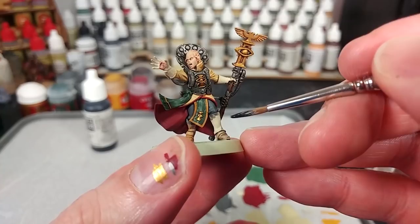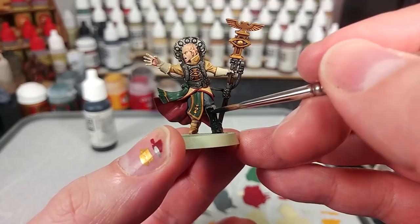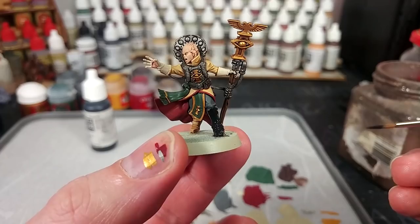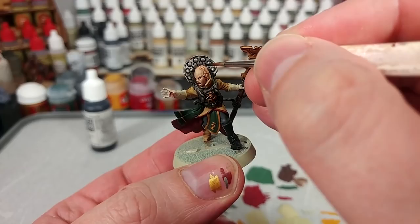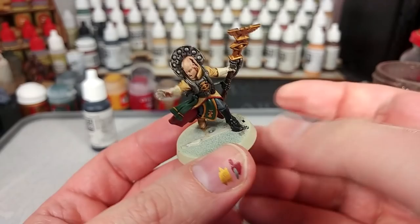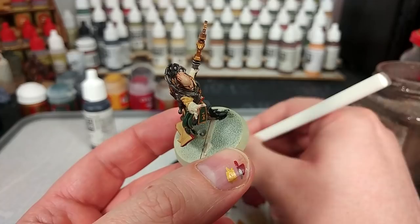Now at last we're going to move to black and very carefully paint in her gloves and her boots. Take your time with this one because at this stage, if you do make any mistakes you can tidy them up, but it's far easier to slow down and avoid making them if you can. We're also going to go down to a smaller brush and very carefully blacken these brain-like details she's got. I tend to find it easiest if I'm drawing the brush straight towards me, so wherever possible I'll orient the miniature so those lines are facing my way.